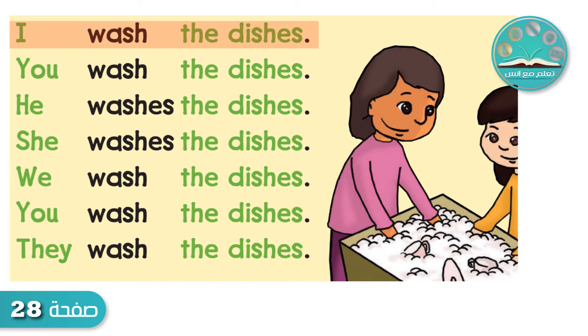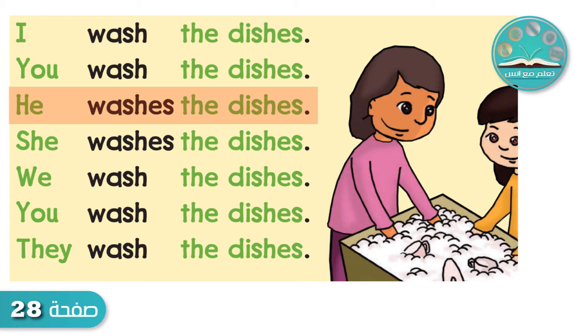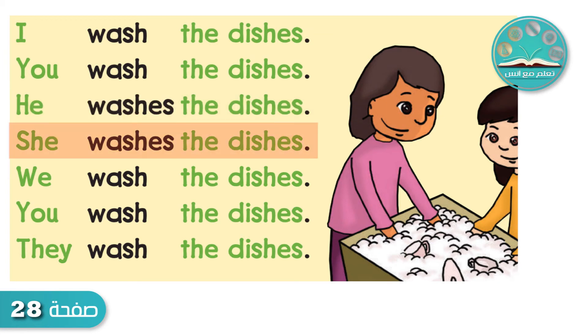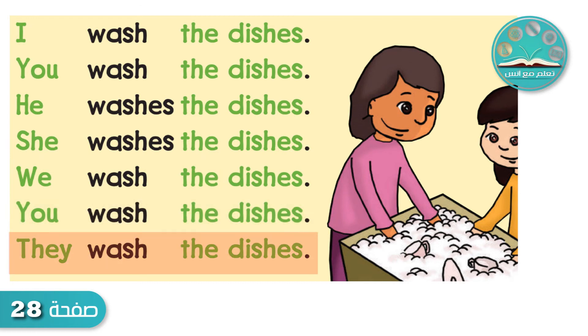I wash the dishes. You wash the dishes. He washes the dishes. She washes the dishes. We wash the dishes. You wash the dishes. They wash the dishes.